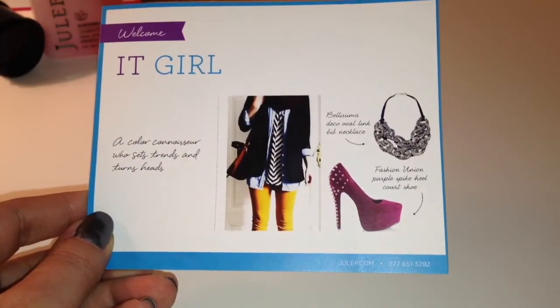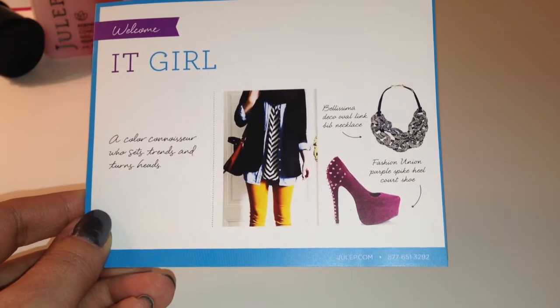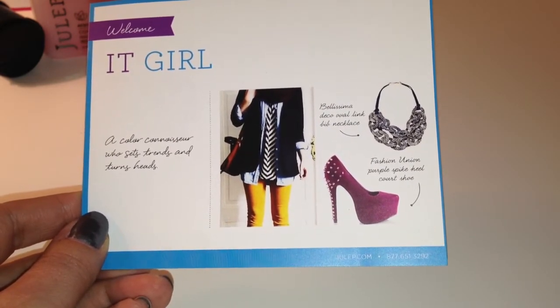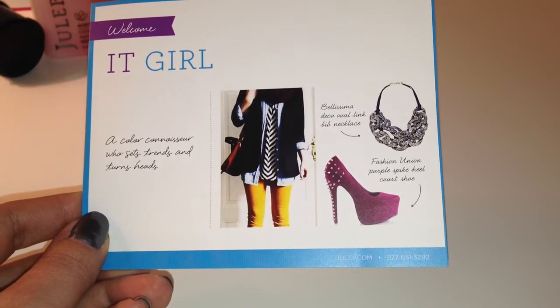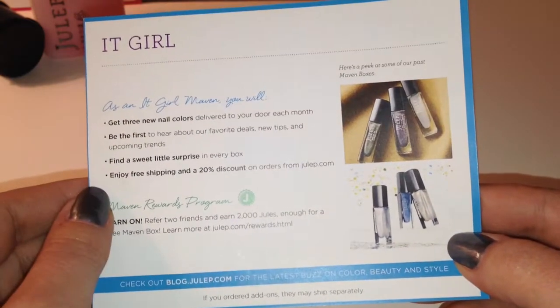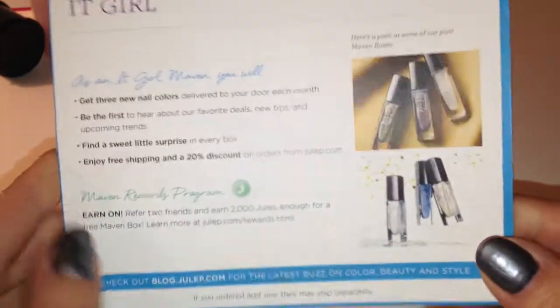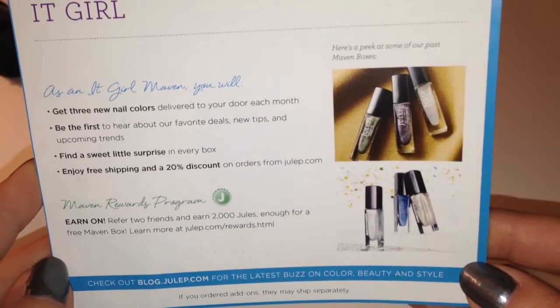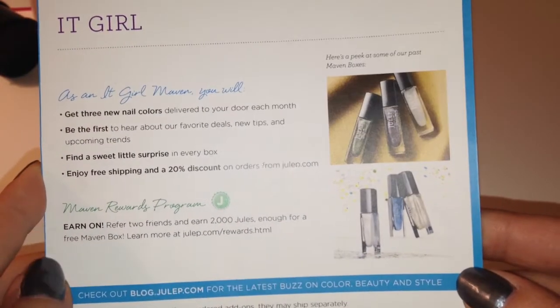When you first get on to Julep they have you take a quiz and it kind of puts you in a different category whether or not you like certain items. Mine was an It Girl. I believe there were a couple different choices: classic with a twist, boho glam, things like that. Anyways, this is the card here — it just tells you what you can expect from being an It Girl.